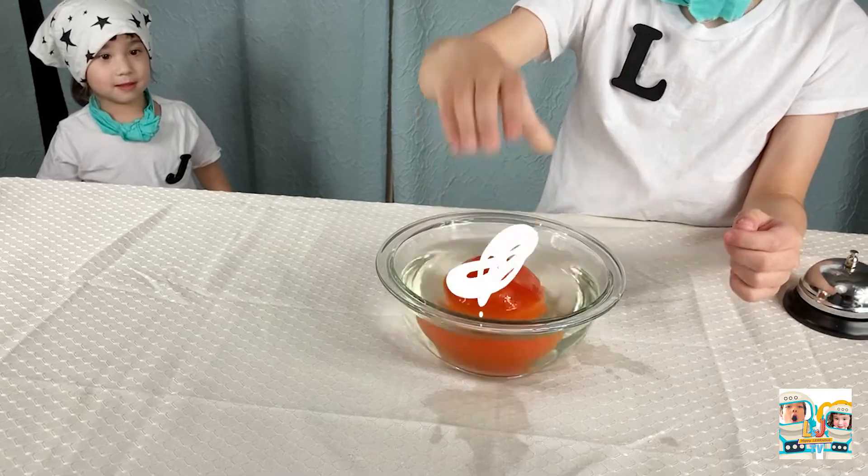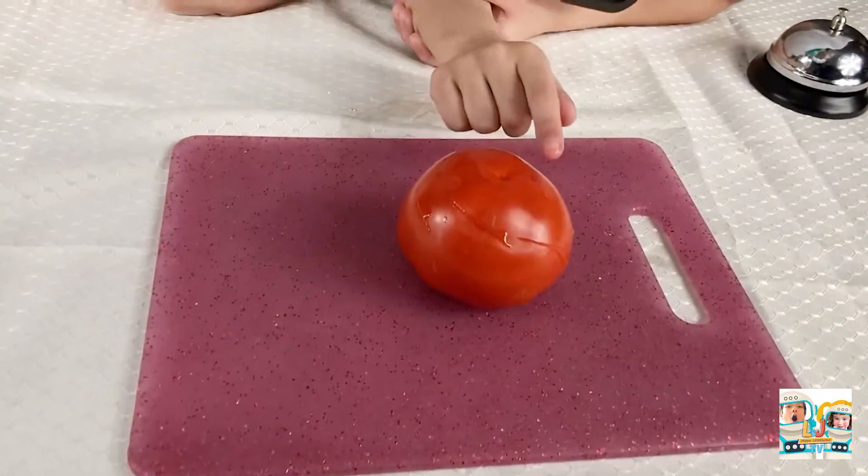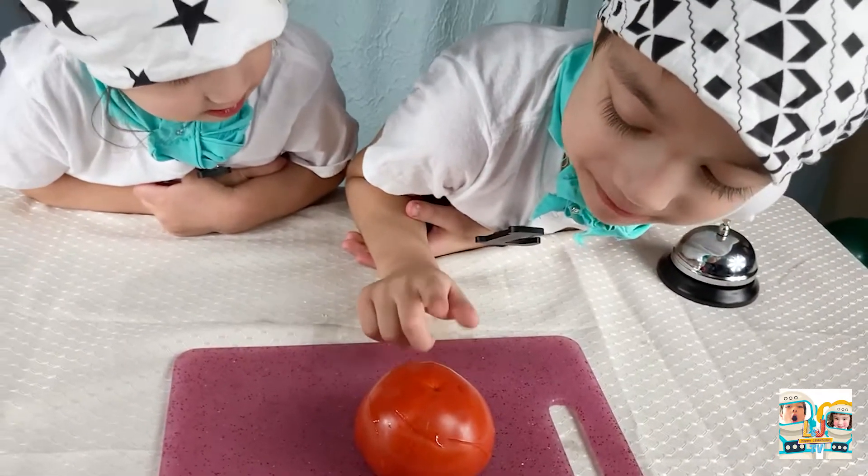Put the tomatoes in boiling water! Tomatoes! Look guys, the skin is starting to come off the tomato!